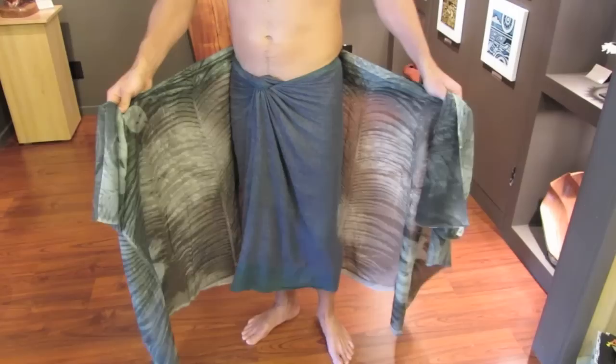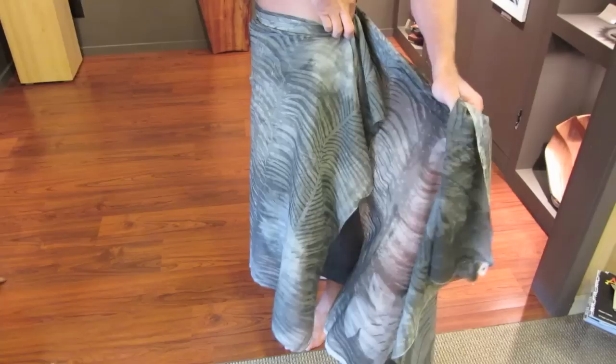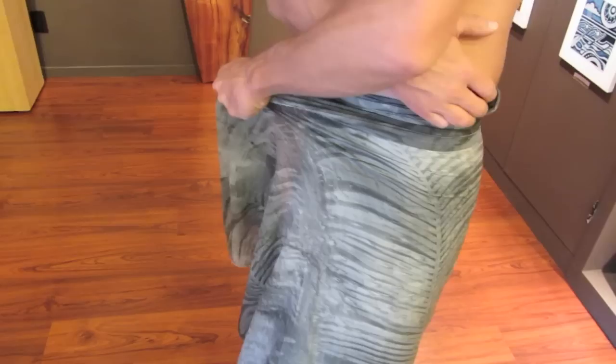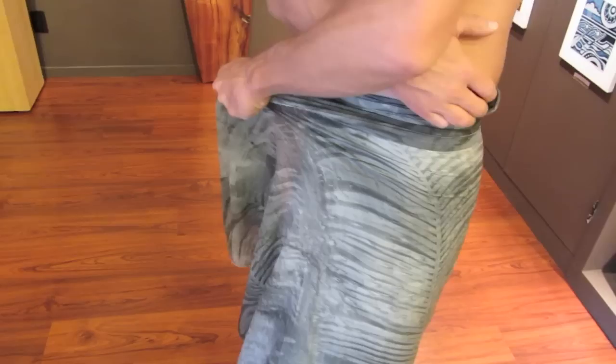The first part of the technique is to ensure that the very first overlap is real tight. What I do is — if you zoom in — you'll see that I leave this little ear exposed, and that creates my very first tuck. I keep a lot of pressure on there. Just with that pressure, the sarong is tied.